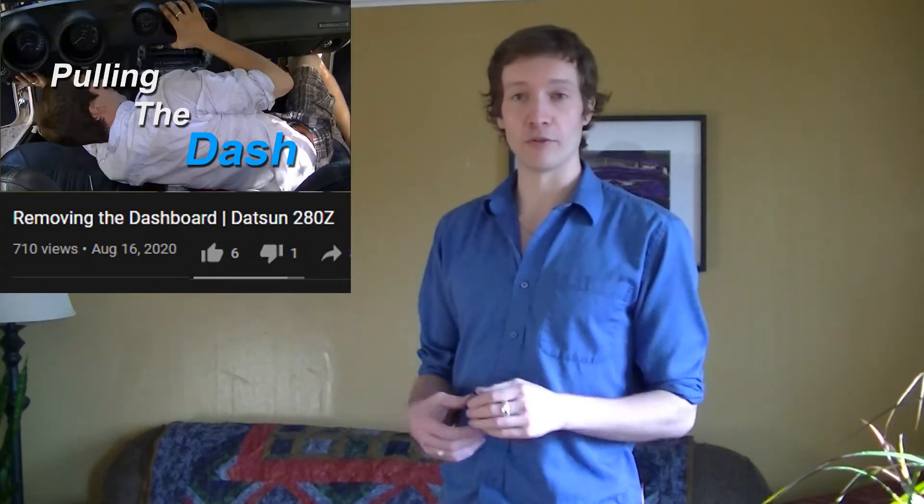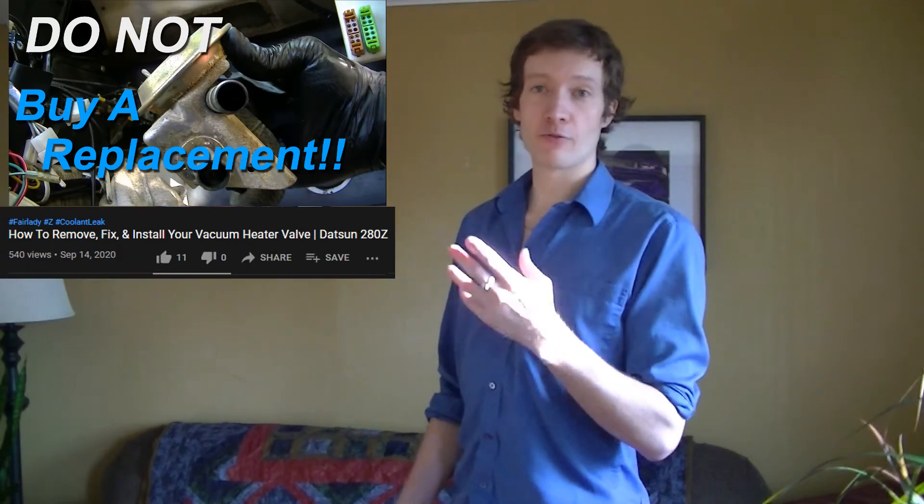The most watched video used to be the oil change for the better part of the year, but things shuffled up in the last few months. Right now the most watched video is actually the vacuum leak short with over 700 views — and that's just because shorts are broken. The most watched full episode was the dash removal video. With 12 likes, our most liked video is the oil change. Tied for second most liked with 11 are the vacuum leak short and the heater valve refurbishment video.